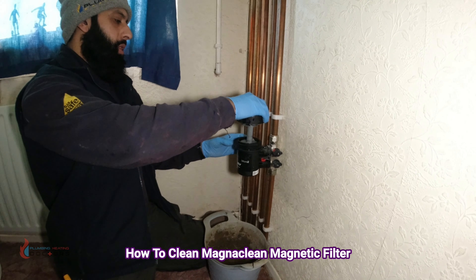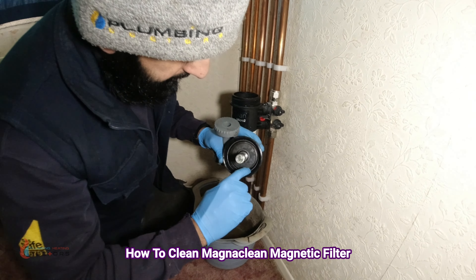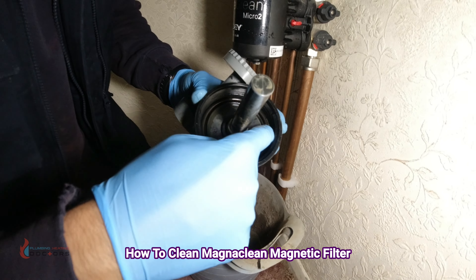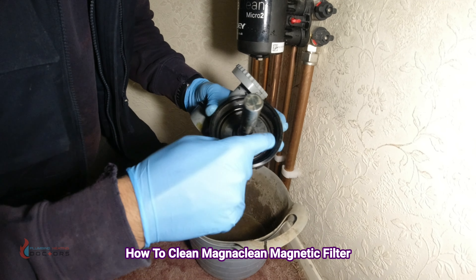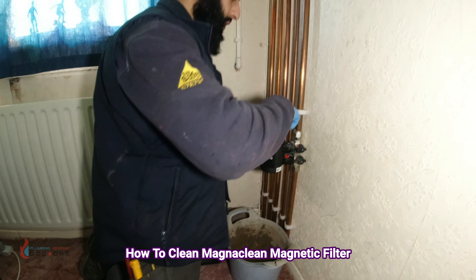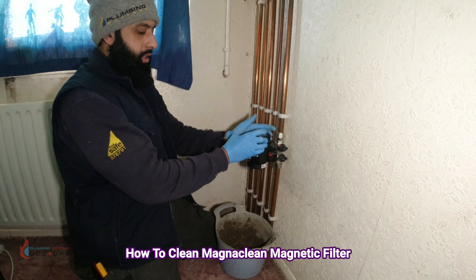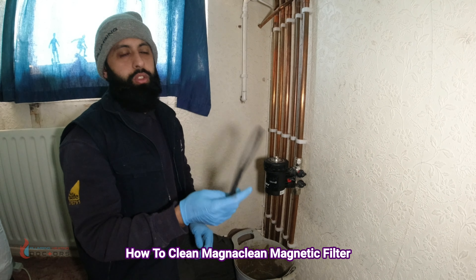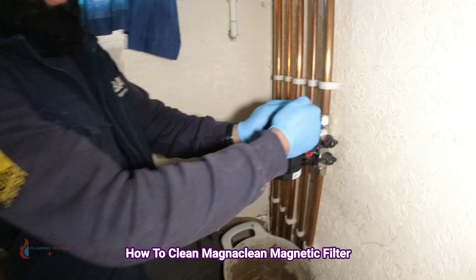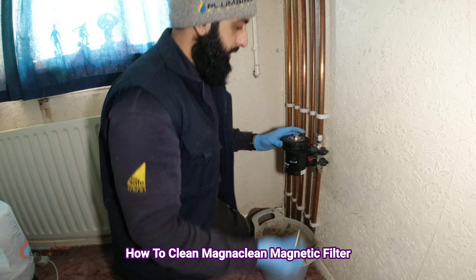We put the inhibitor in and we're ready to put the lid back on. Before doing so, check the rubber seal inside the lid — make sure it's in good condition. If it isn't, that's usually why the lid leaks. You can get replacement rubber washers from AD for free if it leaks. To close it, I only use the tool to open — not to close, as you'll over-tighten it. Just get it hand tight and you're done.